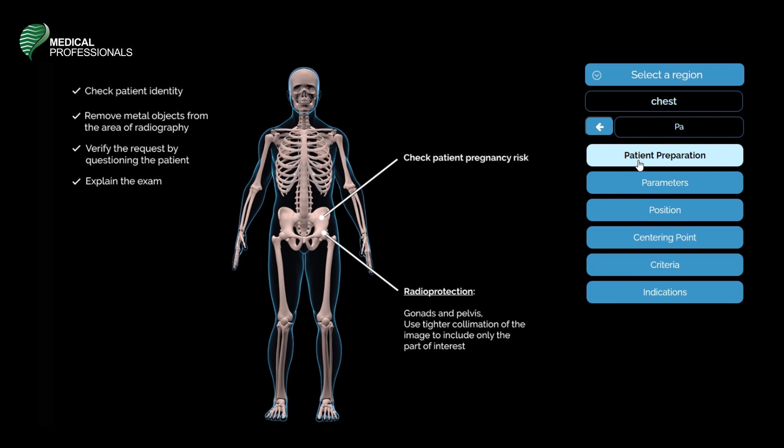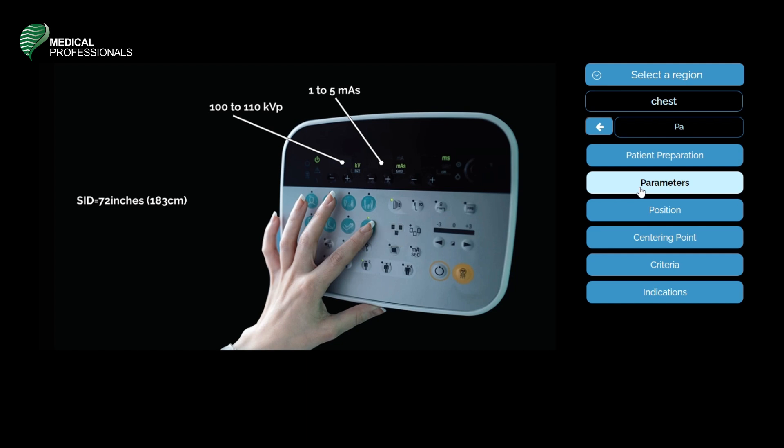As for radio protection precautions, we may place shielding over the gonad area and pelvis. You may also use tighter collimation of the image to include only the part of interest. The parameters for this procedure are: 100 to 110 kVp, 1 to 5 mA. The source image receptor distance is 72 inches or 183 centimeters.